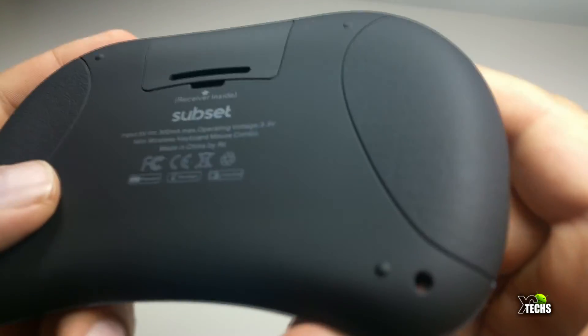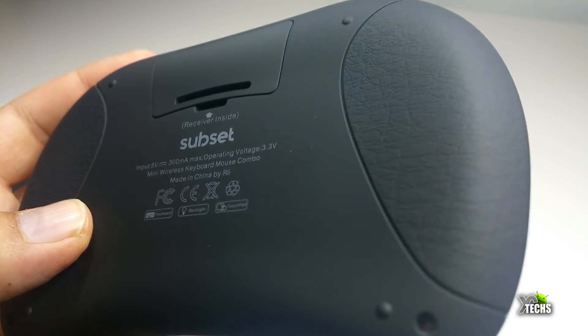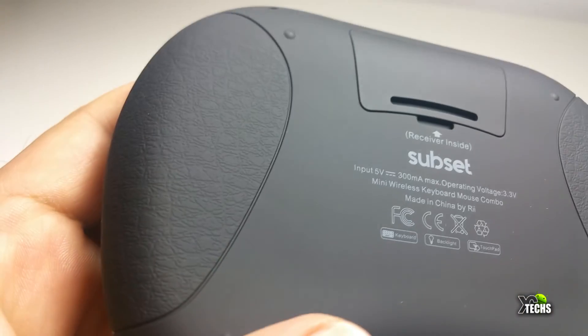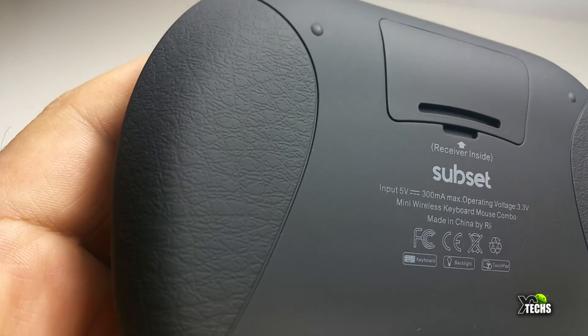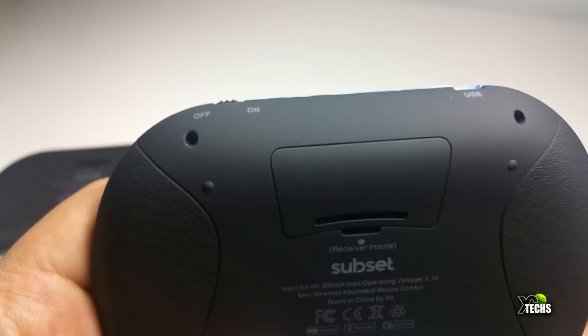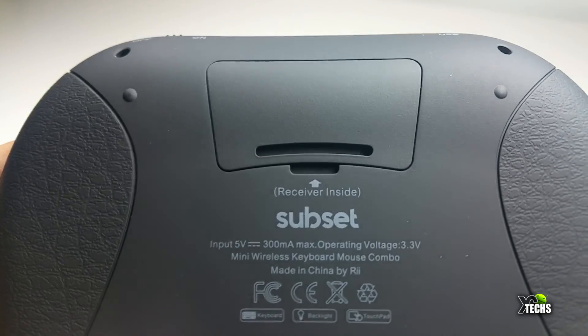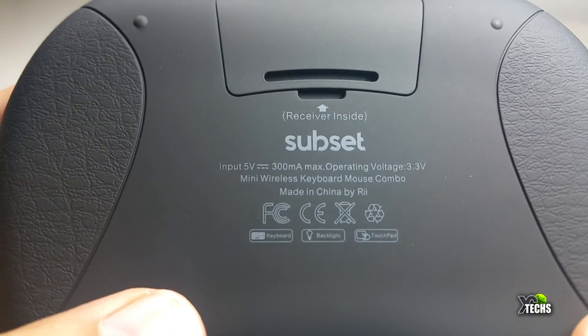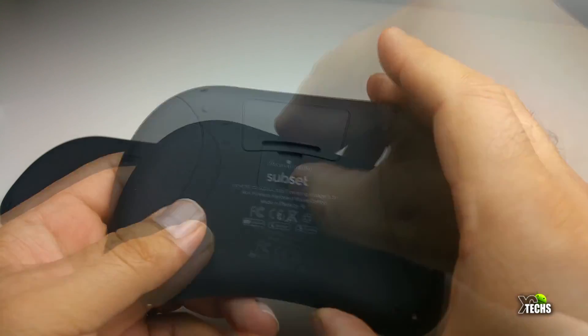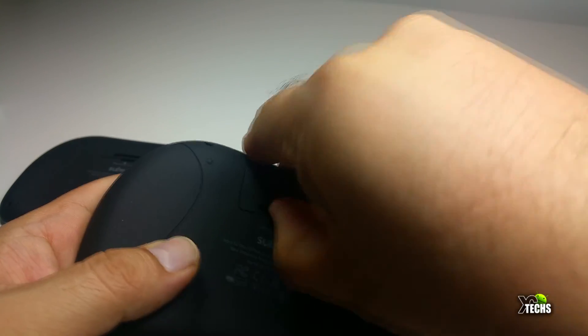On the back part of the remote it has nice little cuts on each side that give you the feeling that it is leather, but it is just plastic. Both sides have the same type of cuts and the same design. In the middle part you can see the name 'Subset' and some little information there.